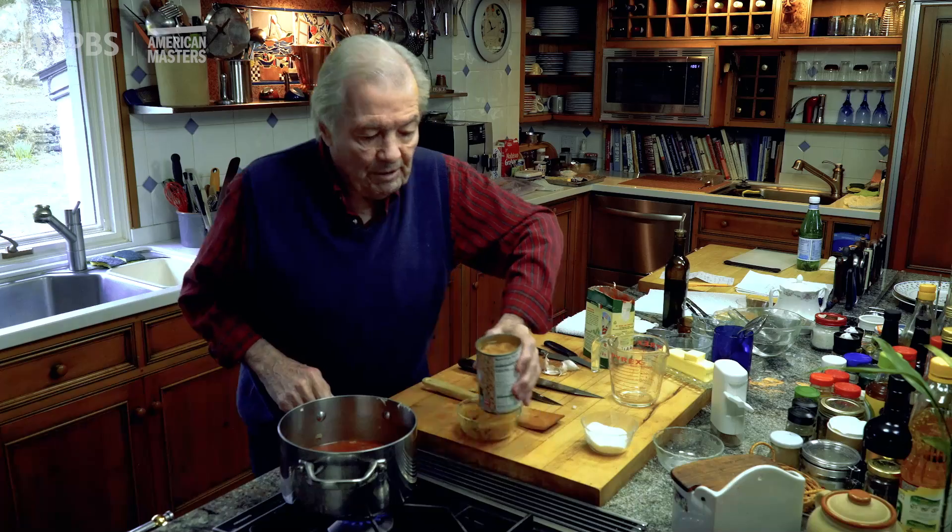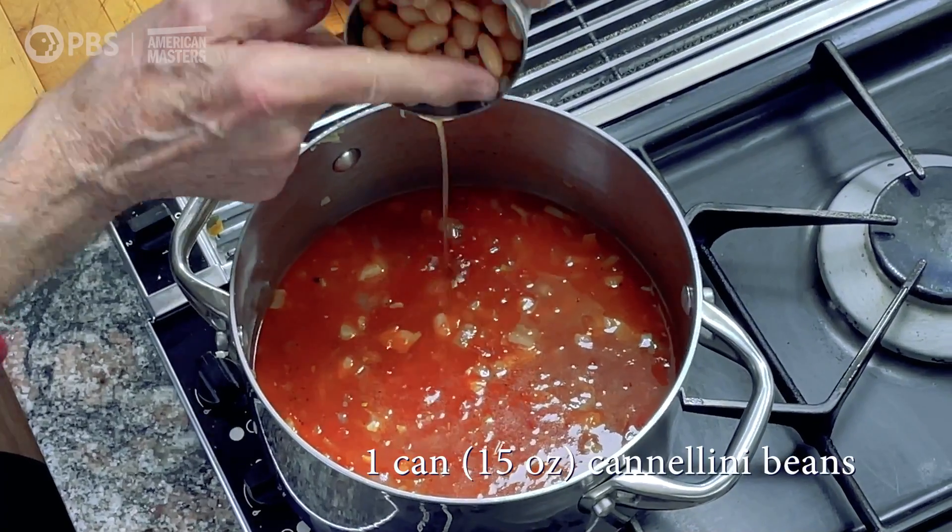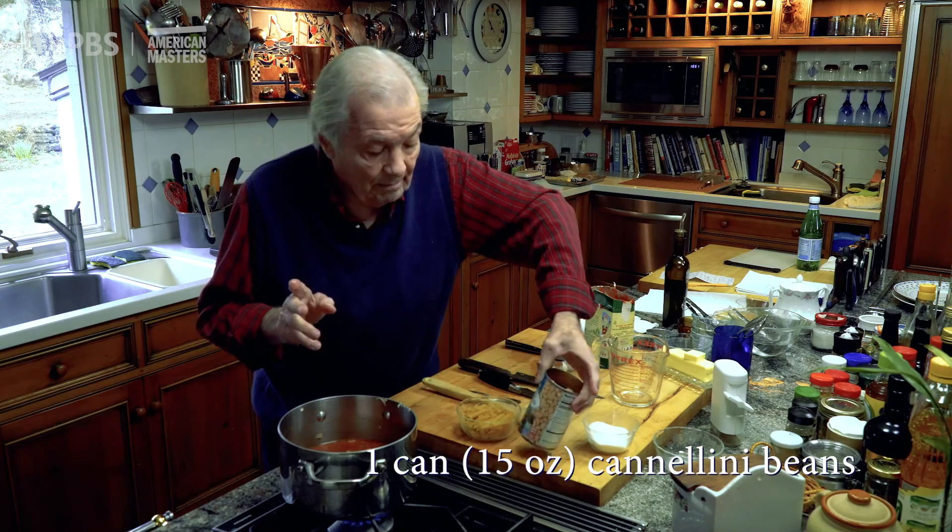The beans — it's better to drain them, so maybe I'll put some of the juice of the beans in here too. This is a kind of cannellini beans, about a pound.